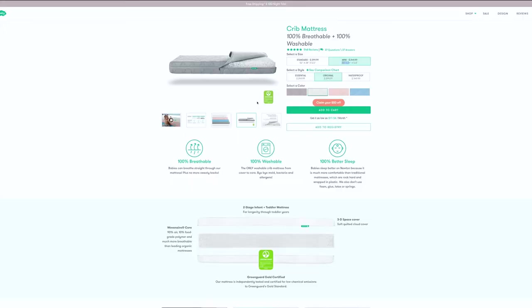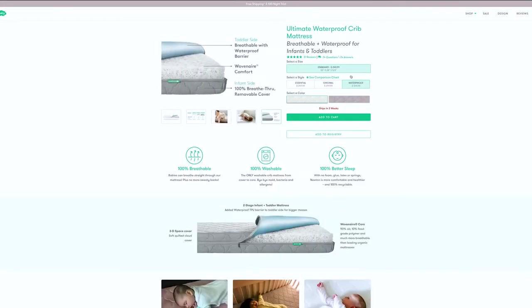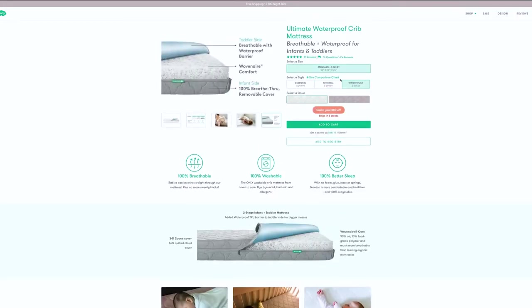It's also 100% recyclable, which will help the rest of us breathe easier when you decide to get rid of it. There are also three different sizes that you can choose from: the 4-inch mini for $249, the standard 5.5-inch for $299, or the waterproof standard for $350.